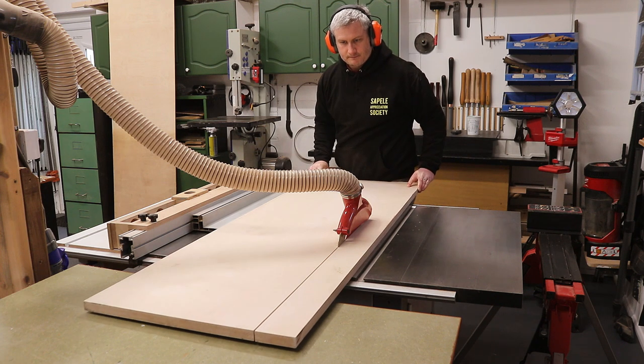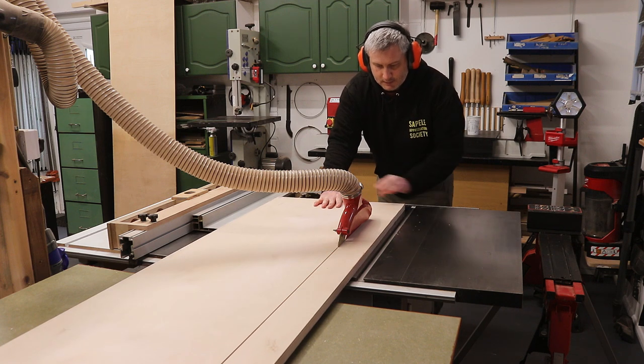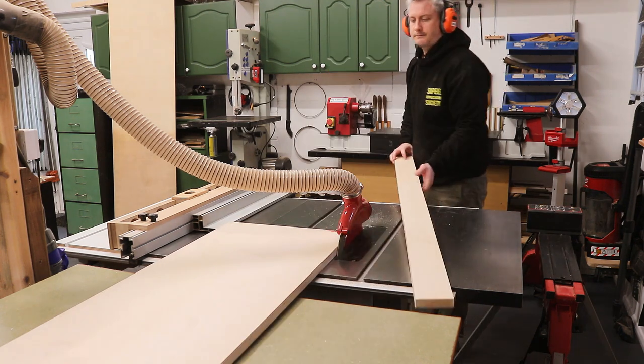I had a piece big enough for the bottom panel, which is great as it's going to be the most visible panel — I'll see it every time I open the cabinet and look inside. After ripping it to size at the table saw I kept the offcut and I'll make use of that shortly.